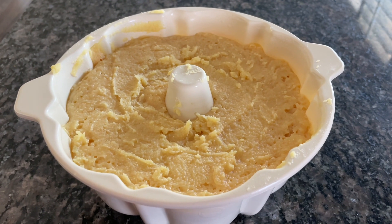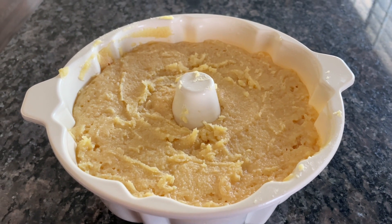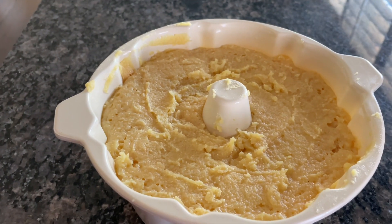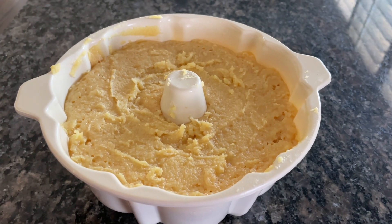I'm going to let it sit here, and when it cools down, we're going to cut it to find out if it is dark enough on the inside. If my batter was a little wetter than it is today, three minutes would have worked just fine.